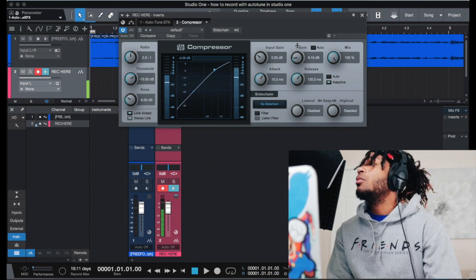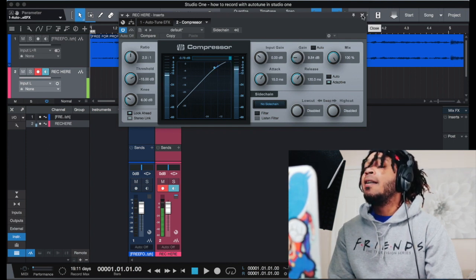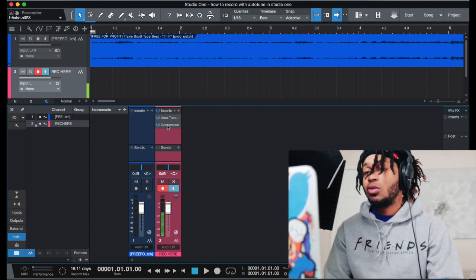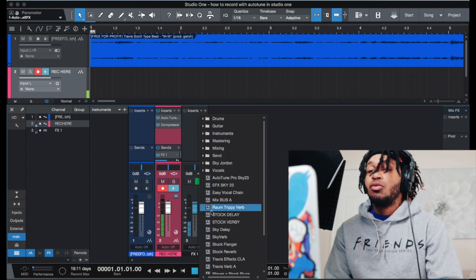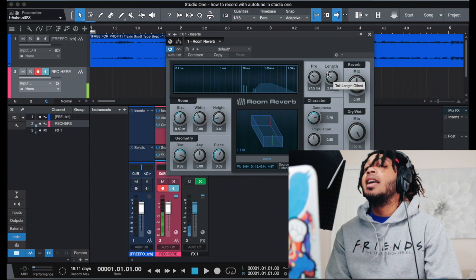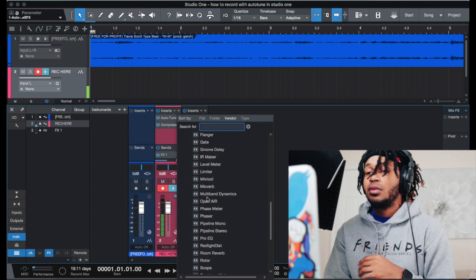Once we add a compressor and boost that signal, you can actually hear a lot of it. You just want to boost enough to where you can hear it — that's what you want as far as recording with auto-tune. And to take it to another level, you just want to add some type of reverb, which is always cool to have.